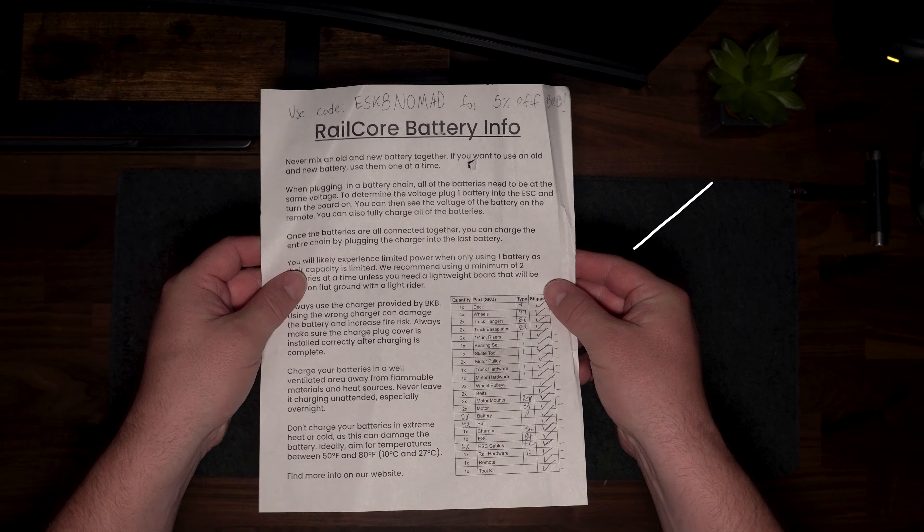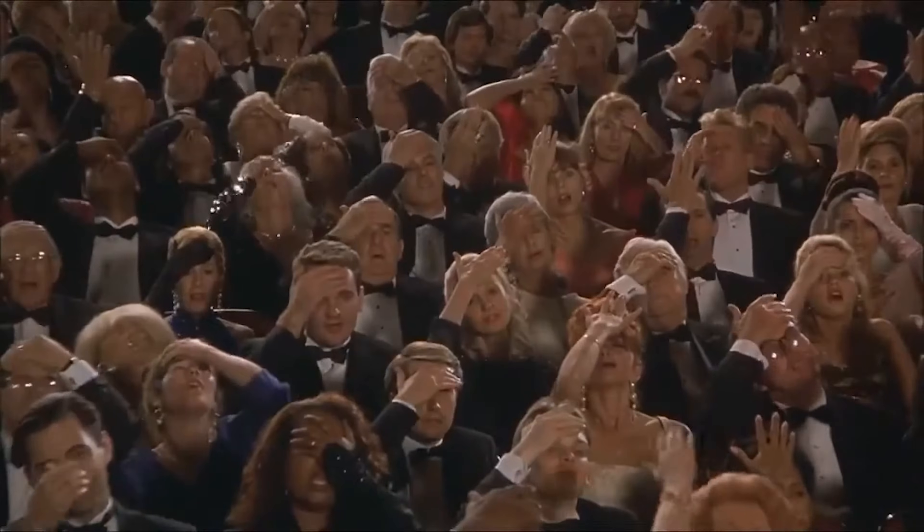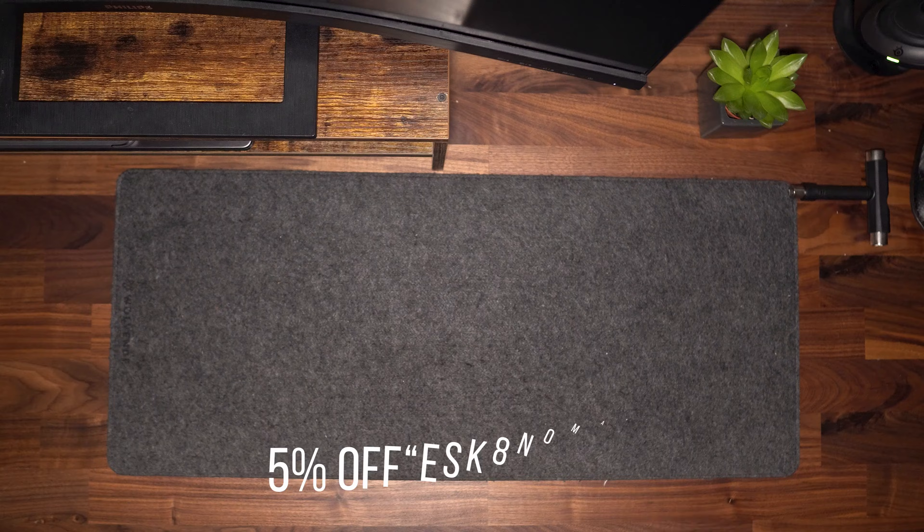You also get a checklist with all the parts in the box so you know everything has been double-checked. I failed to see the giant QR code which takes you to a link on how to put this board together, so I went in completely blind. Build Kit Boards has also provided me with a five percent discount code — it's 'eskate-nomad' — if you want to pick up your own board.